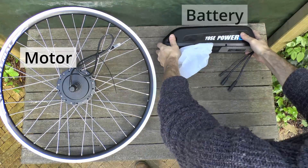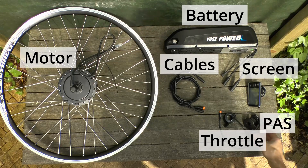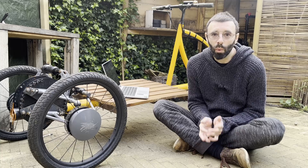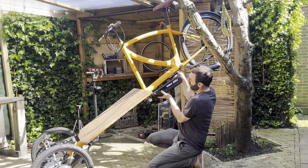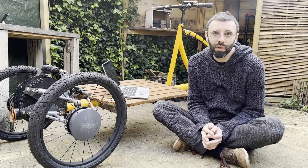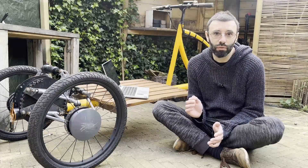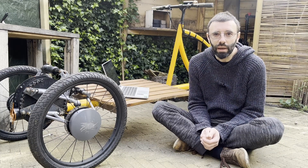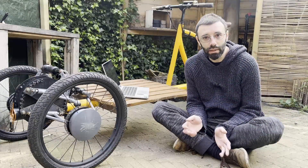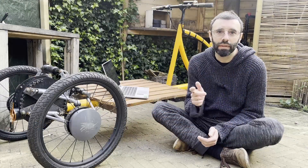This electric kit is made of a motor, a battery, a screen, some cables, a throttle, a pedal assist sensor, and brake levers. In this video I show you how I install this electric conversion kit in the trike, test it with real world work, tell you about energy and range from my tests, what I like and don't like, and finally how to make an adapter for your electric trike or bike to charge at a public EV charging station.